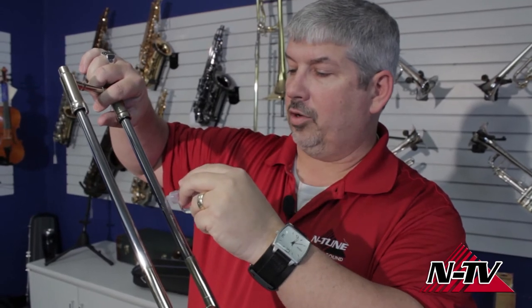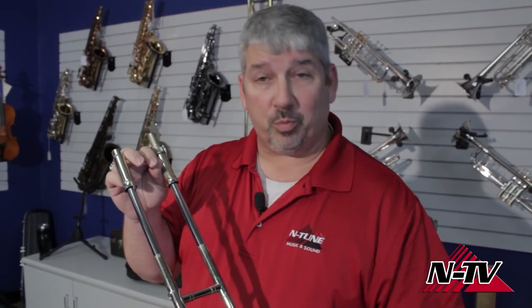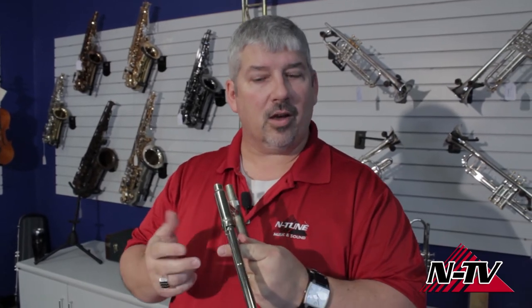Can you use too much slide oil? Technically, yes. You don't need so much that it pools up in the bottom of your slide — it'll create a nasty surprise if you tilt your horn up too far and oil starts running back into your mouthpiece and into your mouth. Just enough to get it coated.